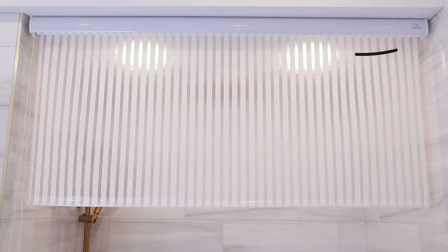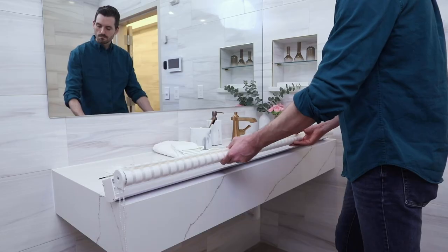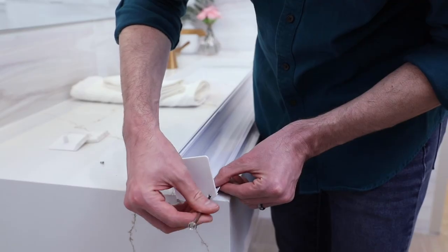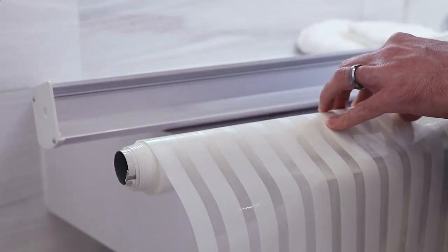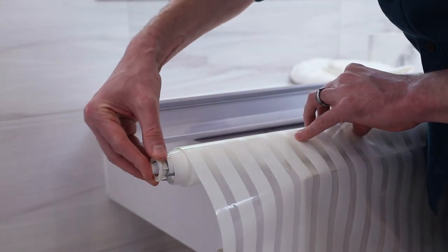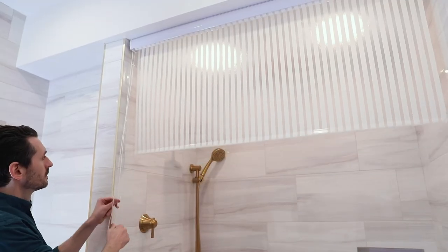If desired, you can switch the rolling cord from the right side of the unit to the left by purchasing the add-on adapter kit. Remove the curtain from the base, unscrew the two end plates, and replace them with the end plates from the adapter kit. Swap the end pieces on the shower curtain roll to be on the opposite ends, then follow the remaining steps for replacing it.